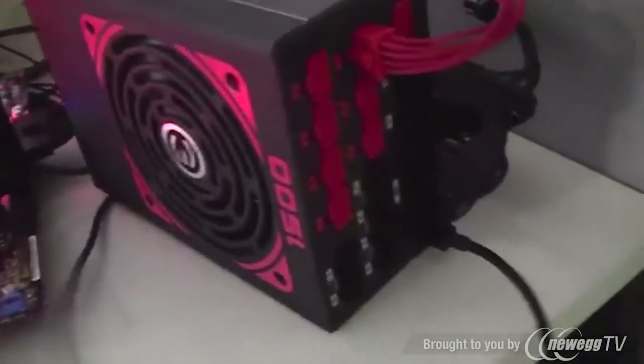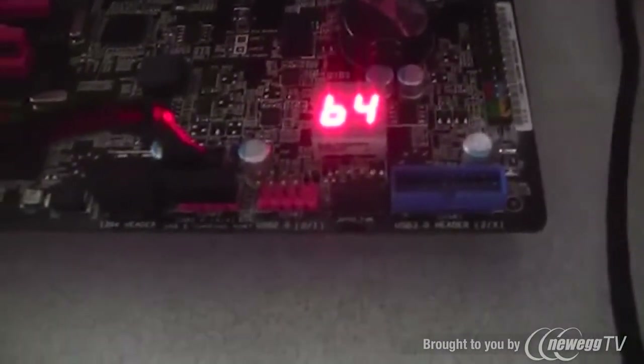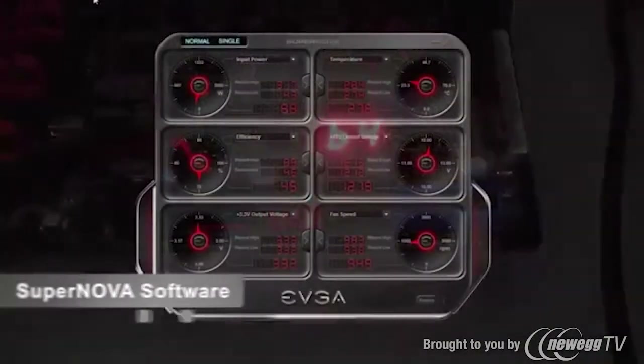The first thing I need to do is properly configure the power supply to export data to my PC. Inside the box is an internal USB cable that connects from the power supply to a USB header on the motherboard. Once that is done, I can utilize the software.